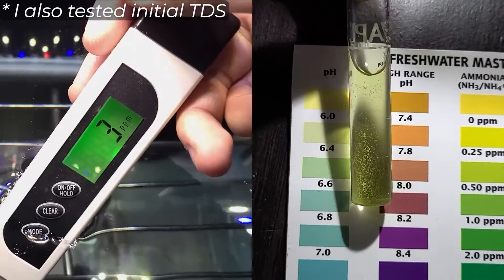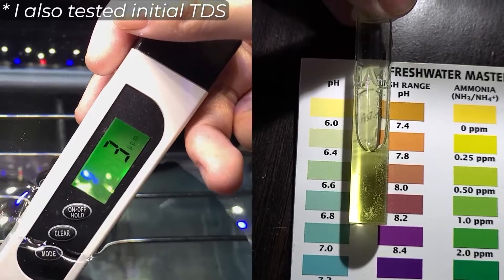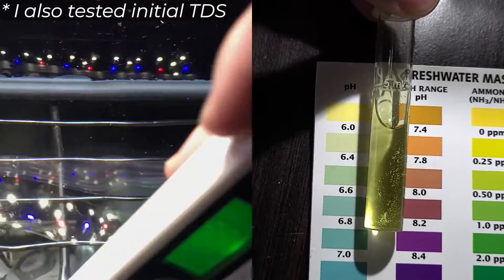Before moving on, I tested the pH of the distilled water that I used and it came out to 6.4. This will be our control sample when it comes to pH testing.